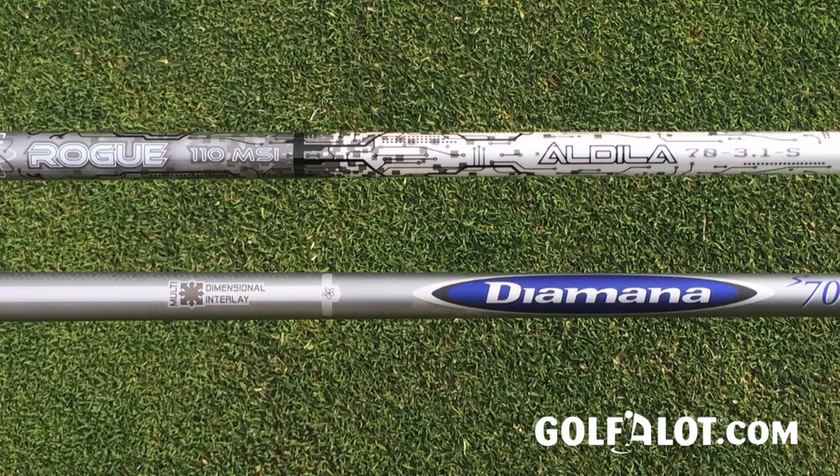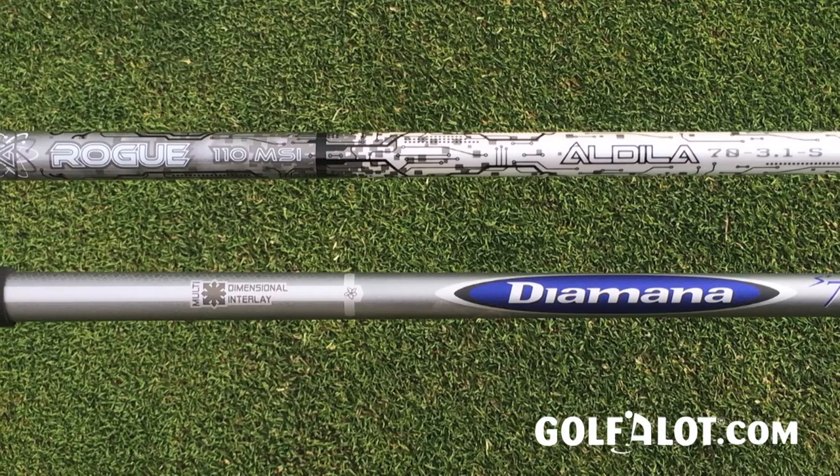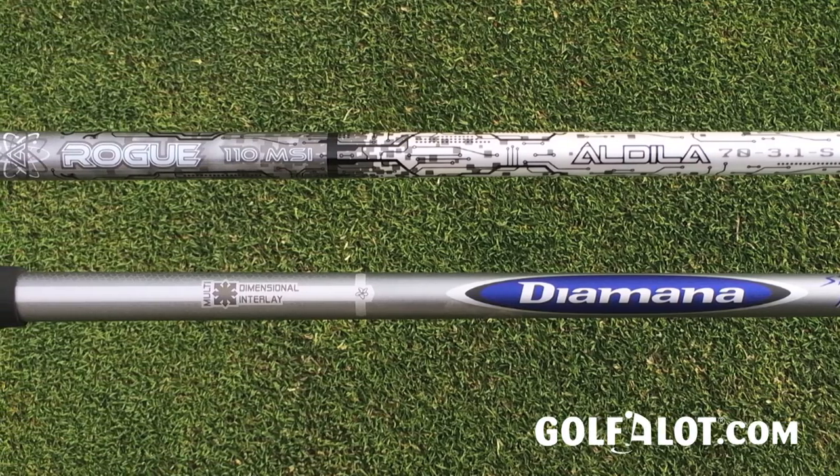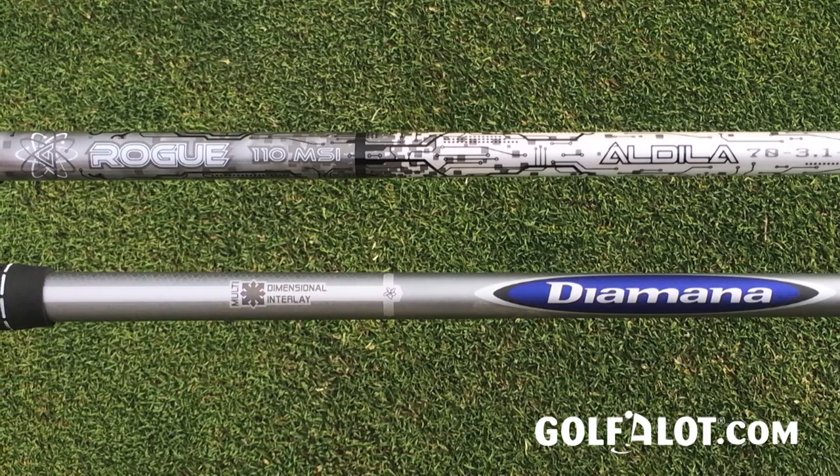There are also two new shafts available with the fairways this year — the Aldila Rogue and a couple of Mitsubishi shafts as well. Both are quite firm, and there are other options too, but they suit this club very well. For more information about all Titleist products, please visit golfalot.com.